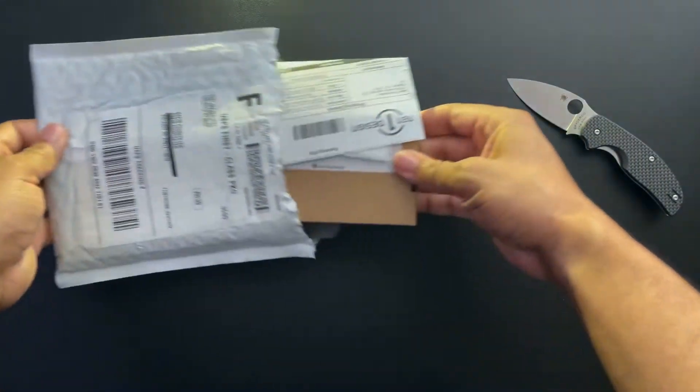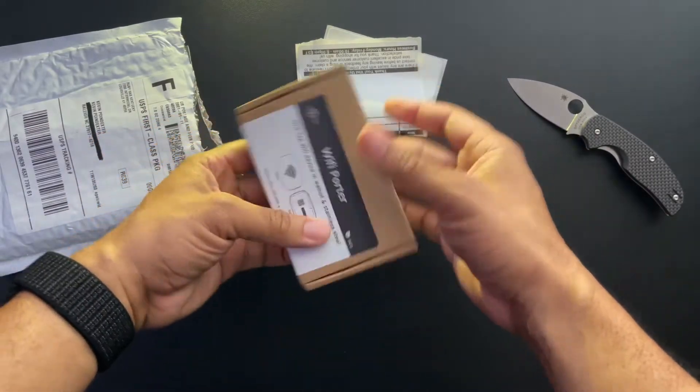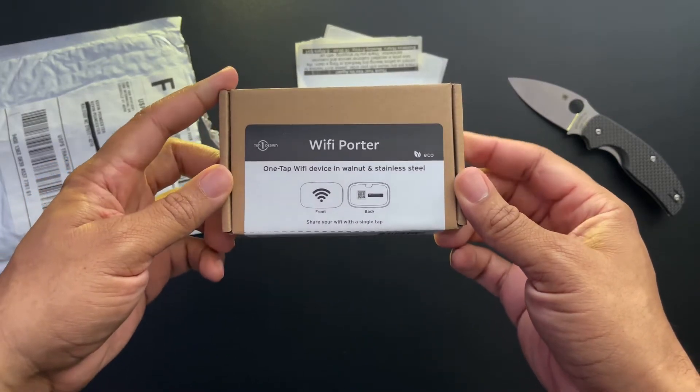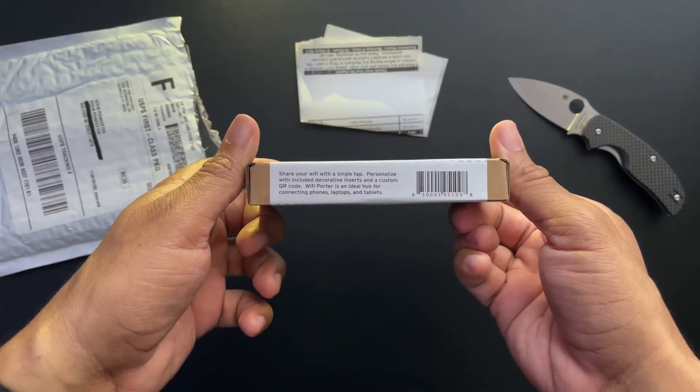So throw the trash to the side — this is really smaller than I thought. Here it is, this is the Wi-Fi Porter, again from Ten One Design. This comes in a stainless steel and walnut finish, and this is the premium finish of the two that I ordered.